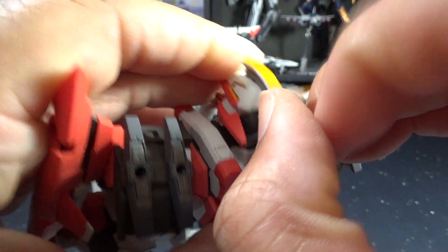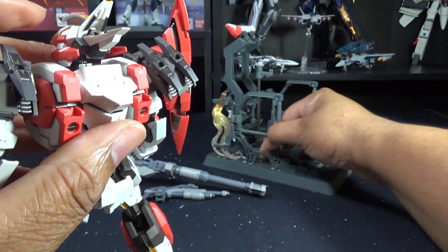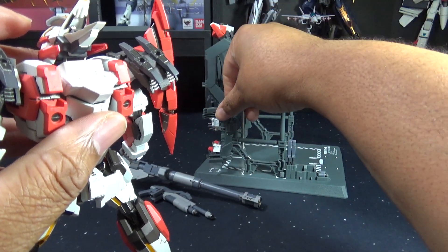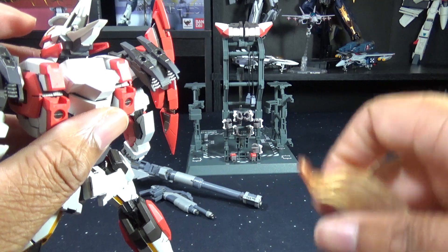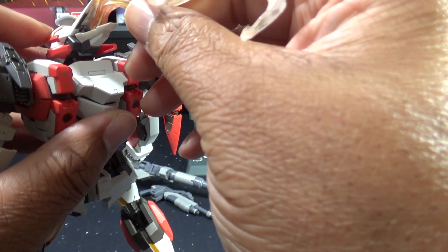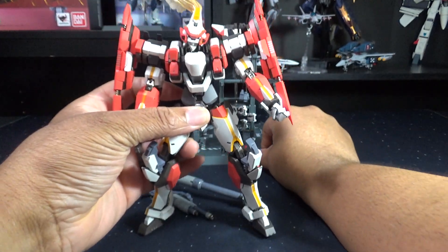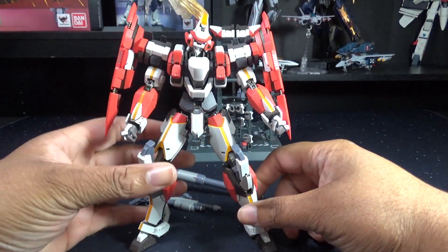Now we're going to do the heat dissipation filaments — or as I like to call it, the heat dissipation ponytail. Even on the display stand there's a spot for that to be held. I just pop open the back of the head piece and put this in — you can position it in different ways, and with some extra lighting it just looks fantastic. I really love that detail.